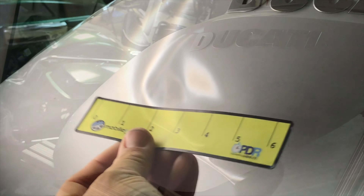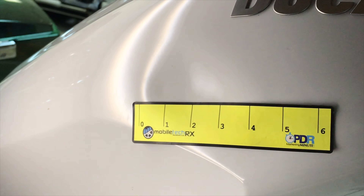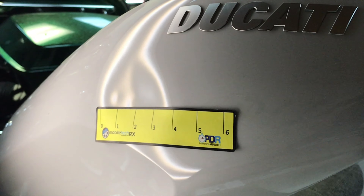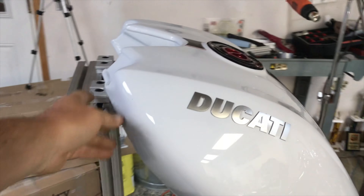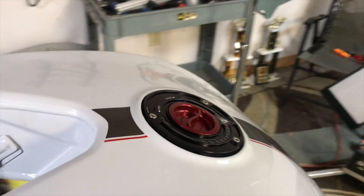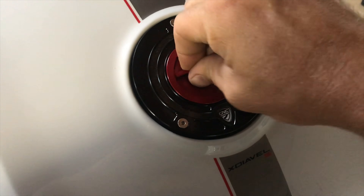We're going to go ahead and get started with this repair and show you how we get inside there and start shaping these dents out with paintless dent repair. Stay through the end and you'll be able to click a link that'll take you to part one. Both tanks were sent to us and both bikes toppled over into each other causing the damage.